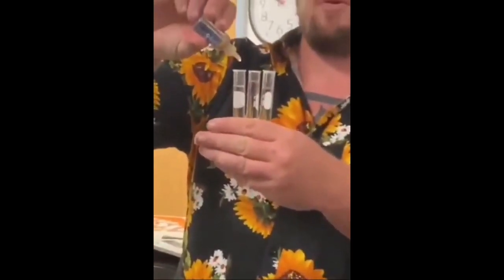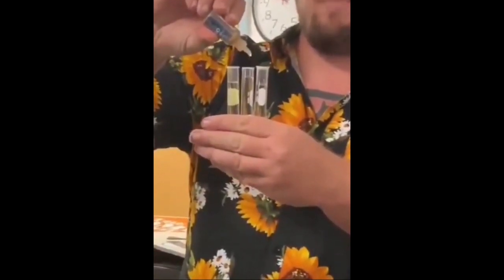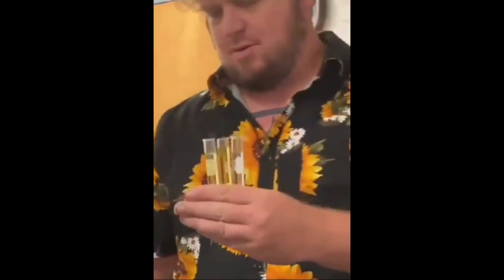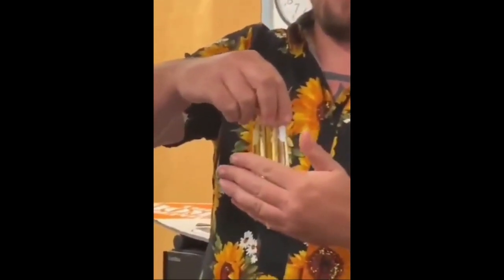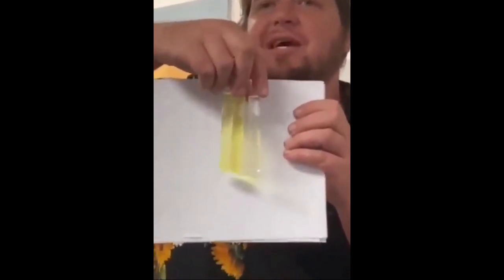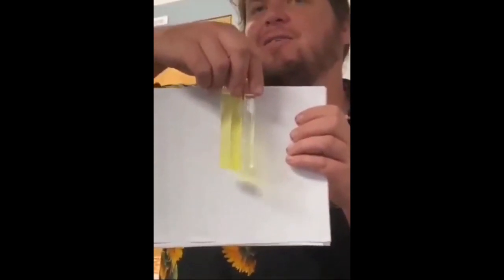Start off with the drinking water. This is the tap. And here's the one that the kid's hand was in. Give them a little shake. What happened to the chlorine in the one the kid's hand was in? Why did it not change color? Because her skin absorbed it.